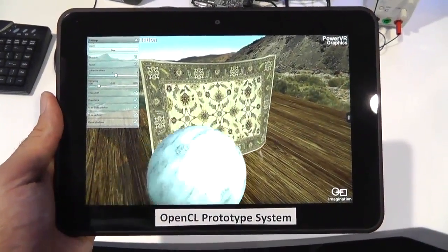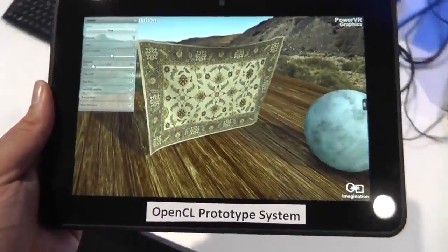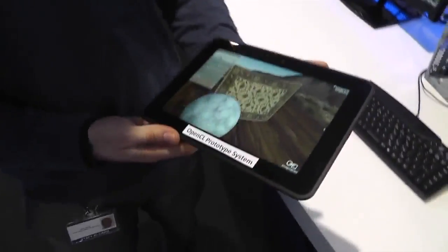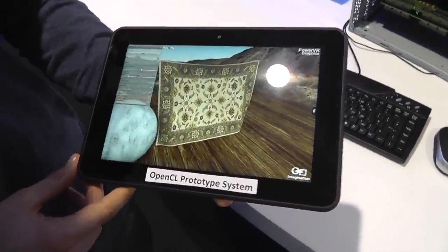Hello all, it's Sharif here with Engadget, and we are looking at a Kindle Fire HD — but it's not an ordinary Kindle Fire HD. It's been tweaked to run OpenCL on the Imagination Tech silicon, the graphic silicon that's inside there: the Series 5 Imagination Technology GPU.